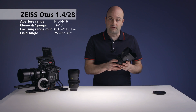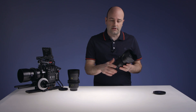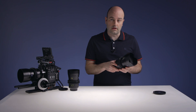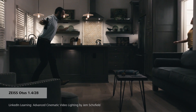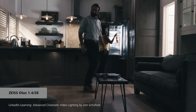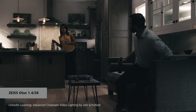When the 28mm was introduced, I was really excited because finally I had a wide lens in the family. Recently I shot a cinematic video lighting course where we did a narrative project, commercial project, and a corporate project — we used the Otis family for virtually the entire thing. This 28mm lens is really the lens we use for the master shot on a scene. It allows us to establish the space and see all of the action and movement of the actors — just a fantastic focal length for narrative projects.